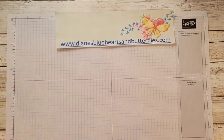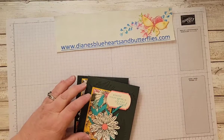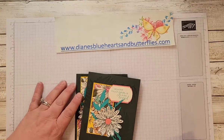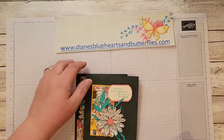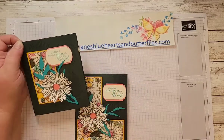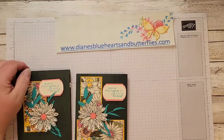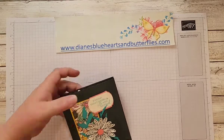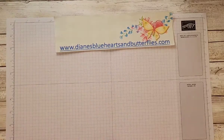I did use some of the designer series paper that was on Sale-A-Bration January and February 2021, which is already retired. I wanted to share that with this technique because I like the color scheme of it.